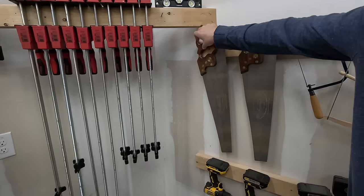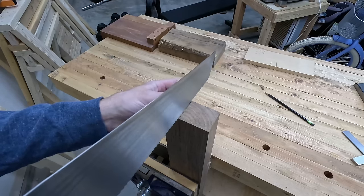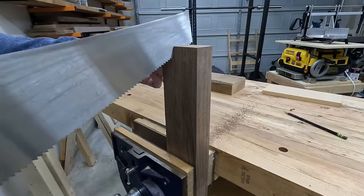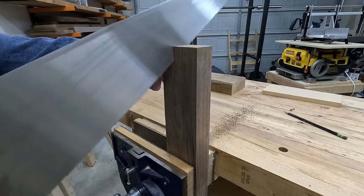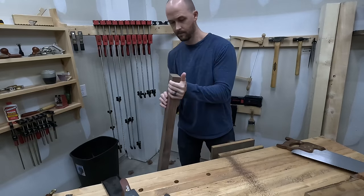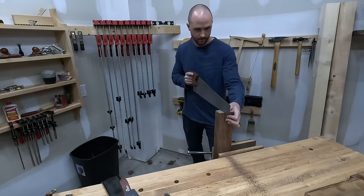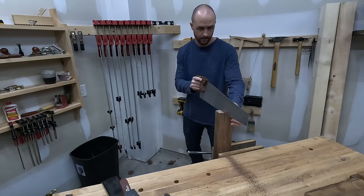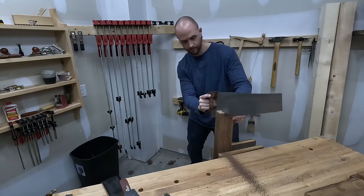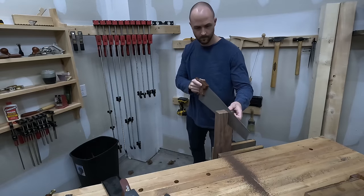Now to rip this down that marking gauge line. I've got two hand saws — this one's the rip saw, it's got bigger teeth, it's used for cutting down the grain of the wood. To try to keep it straight, I start on the top, then drop the saw so it's cutting up at an angle, then flip the board around in the vise and do the same thing from the other side. On these cold winter days, nothing like a bit of hand sawing to keep from freezing in the garage. It's a rip saw, five and a half points per inch, 22 inches long.